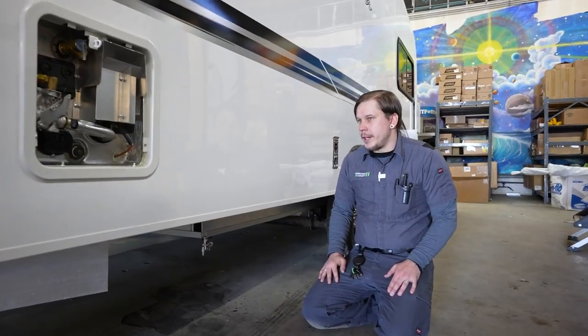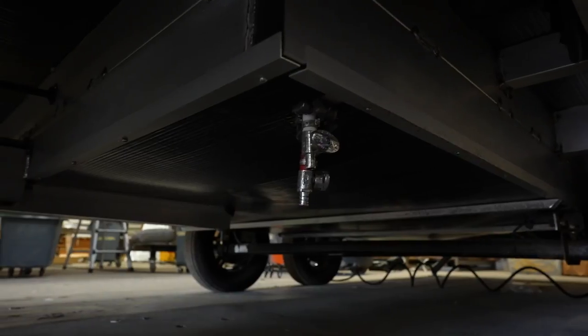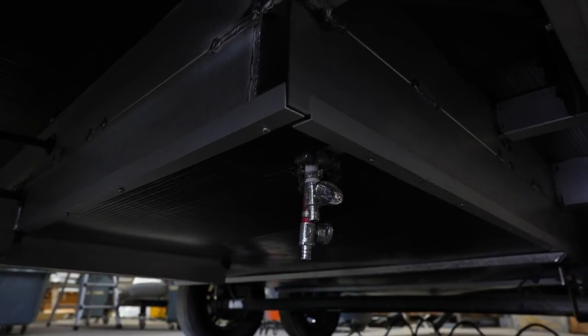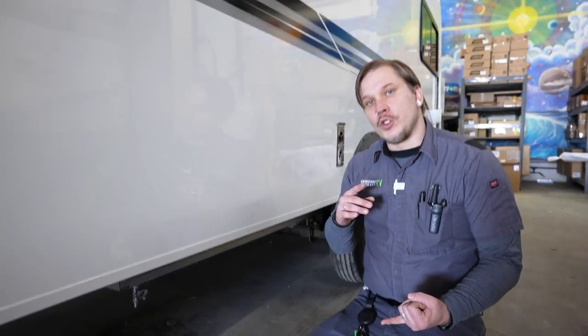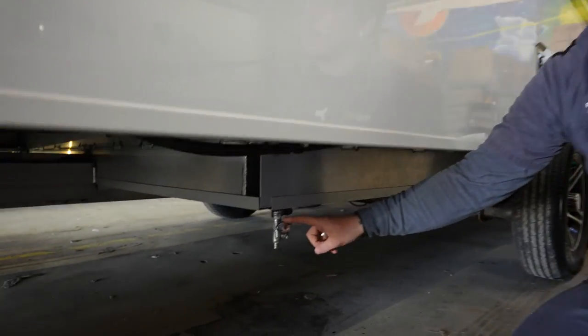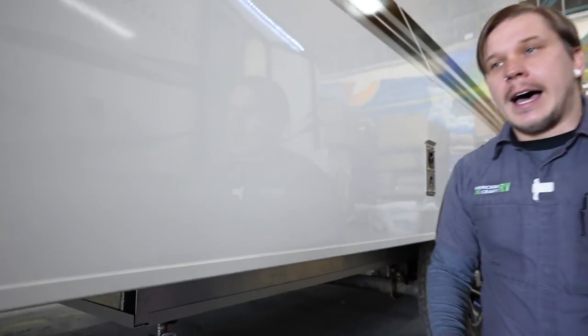Further back from the water heater, we have the low point drains — the lowest points in the unit's plumbing. Use these two valves to drain everything between the water source and the fixtures. First drain the freshwater holding tank from the valve under the bed inside, then open the low point drains outside, and finally drain the water heater following that same process. Once all three steps are done, the unit is ready for storage.